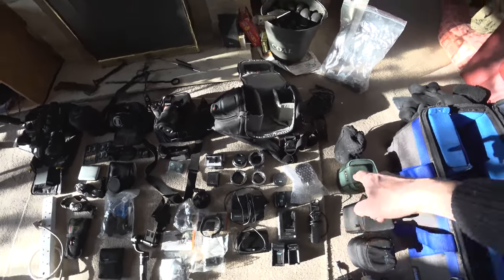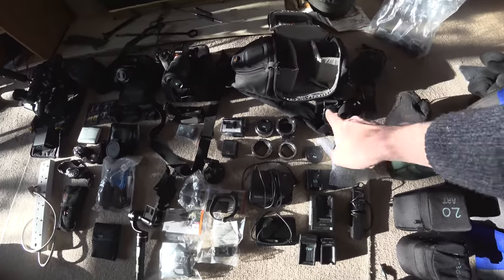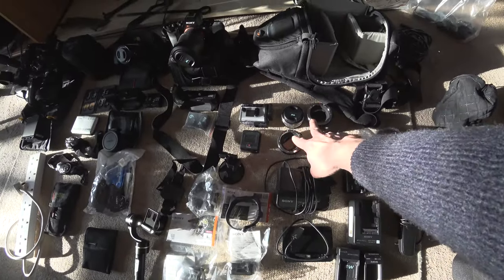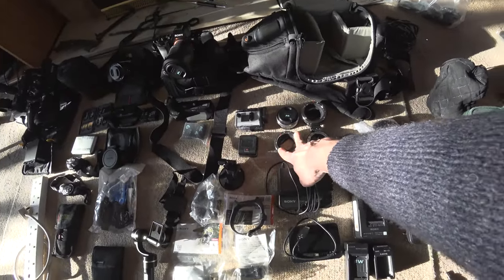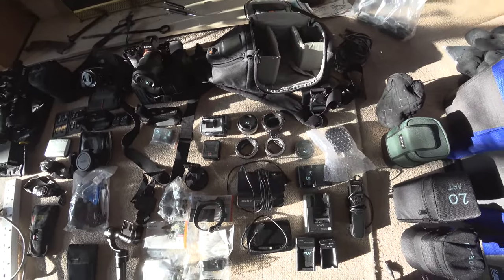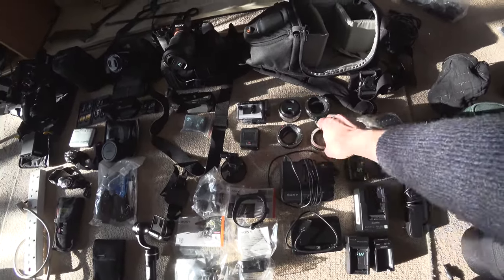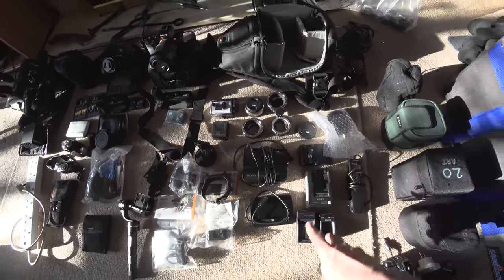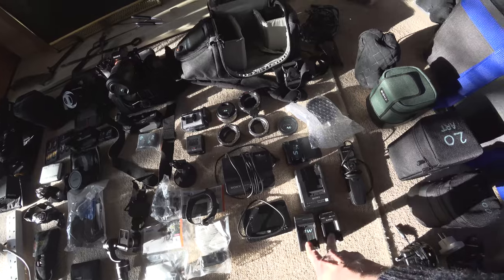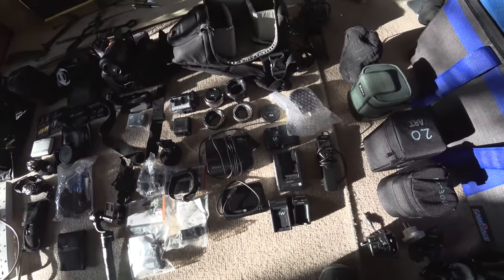Moving along, I've got an empty bag here with general accessories. I have a couple of extra lens adapters — E-mount to Canon EF Comlite adapters for some of my Canon lenses. I also have a macro extension tube; I plan to try some macro shooting while I'm there. And then all my chargers — one for the FS5 and four chargers for the A7S and A6300 batteries.